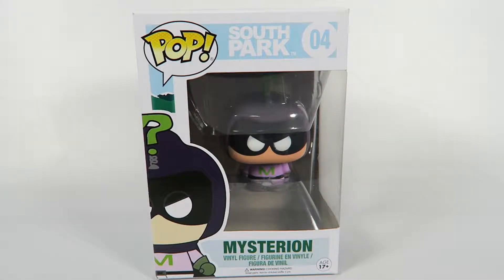Hey guys, how's it going? Today we're going to be opening up another Funko Pop vinyl figure. This one from South Park, number 04, Mysterion. Let's take a look at them.